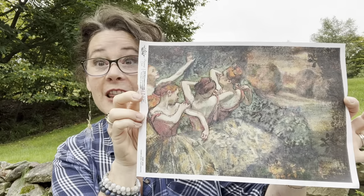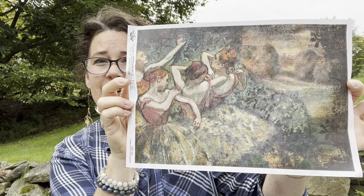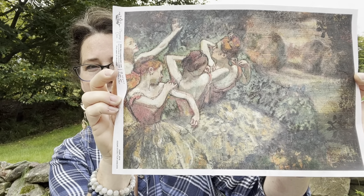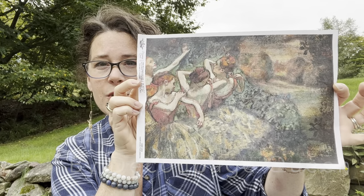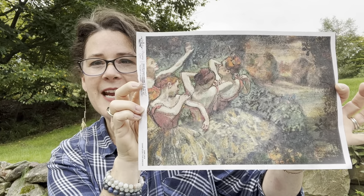Hi everyone, Michelle here at Serendipity House in New Hampshire. I'm doing a decoupage project — maybe it's something you want to try on your own furniture piece. I am using a Decoupage Queen rice paper. I love this print. It is Edgar Degas's dancers and it's got beautiful colors. The impressionist style is very forgiving, and I'm going to show you how to extend the paper and fool the eye by bringing some of the paint onto the paper.